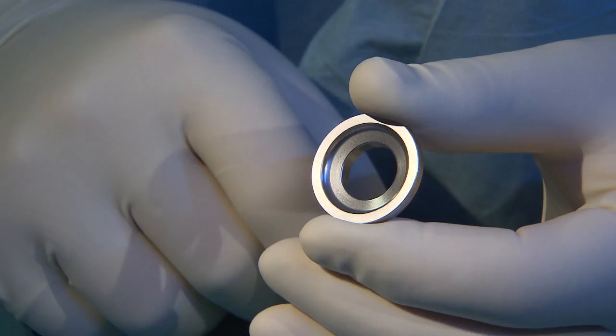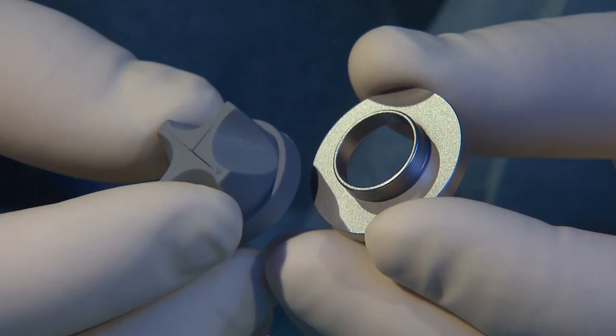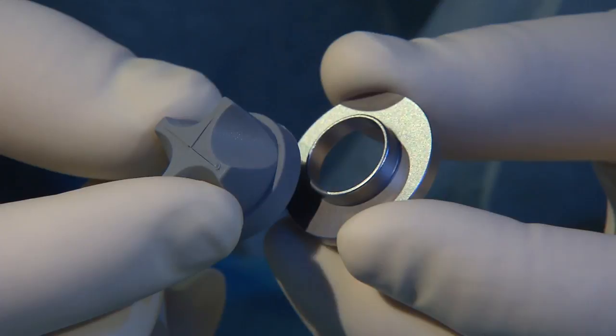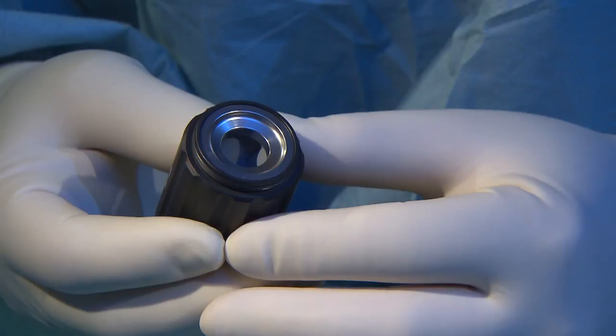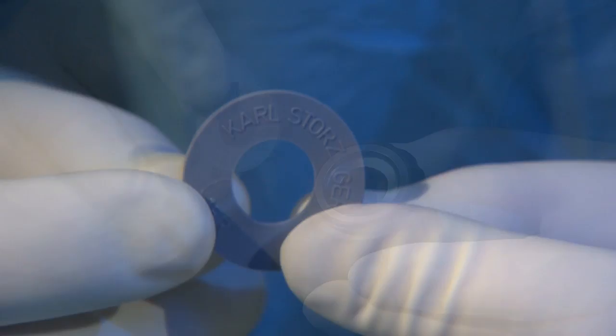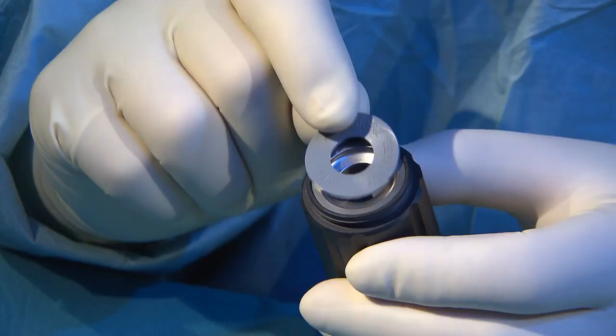The first rubber seal is inserted in the adapter behind the sealing ring, where it prevents gas from escaping from the abdomen. Then the second rubber ring is inserted. Depending on individual requirements, a 10mm or 15mm model should be used.